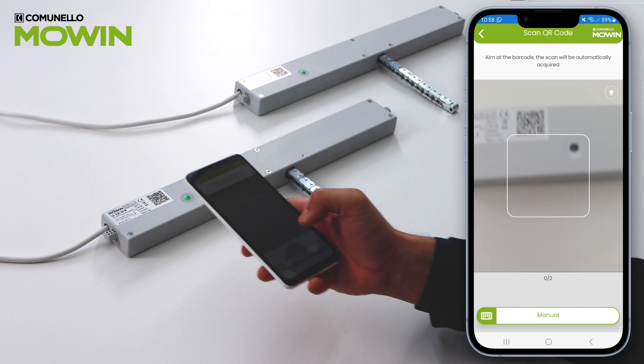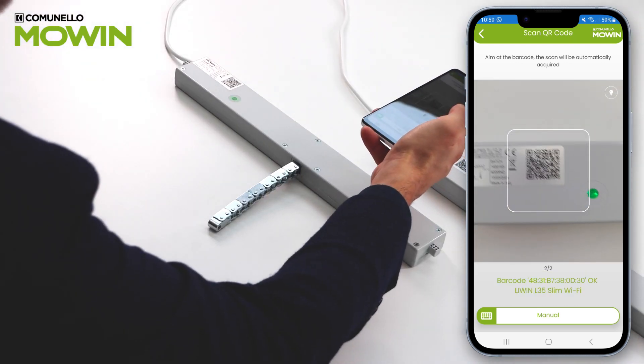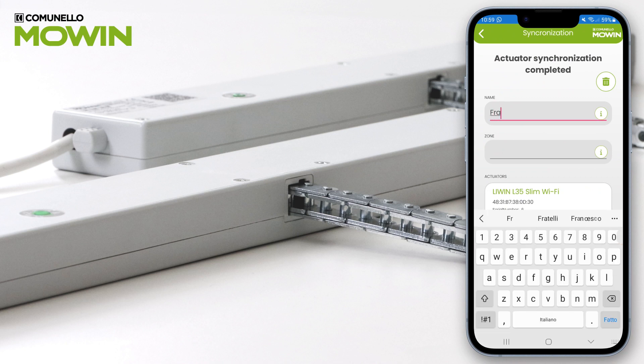Scan the QR codes of the two actuators. Name the group of actuators to synchronize and press Continue.